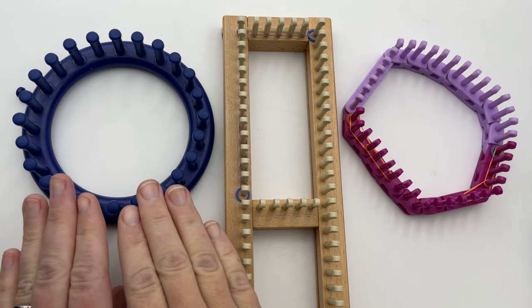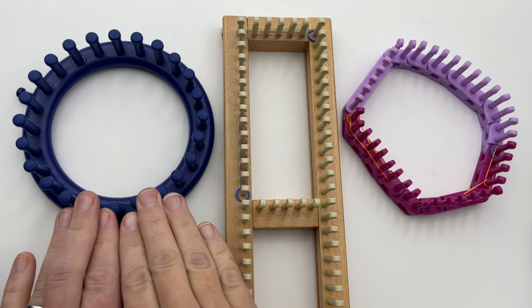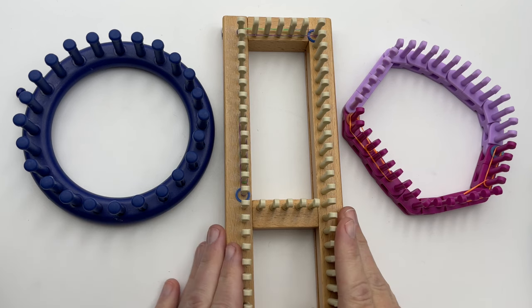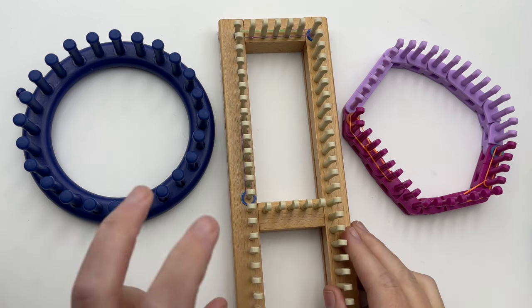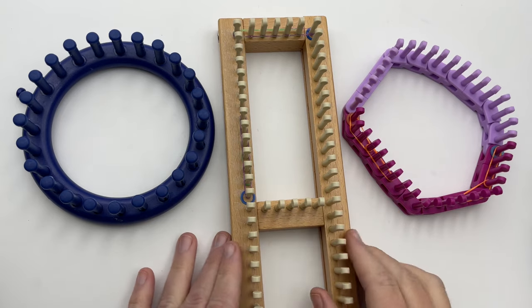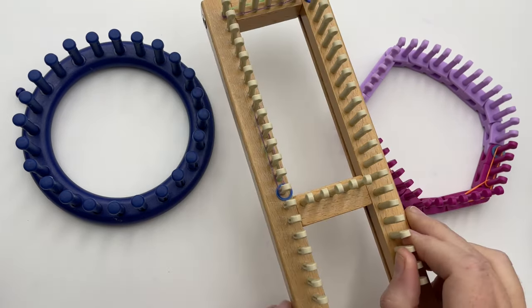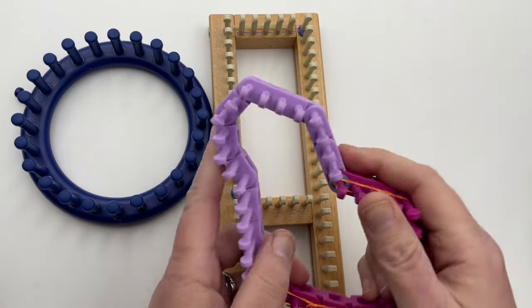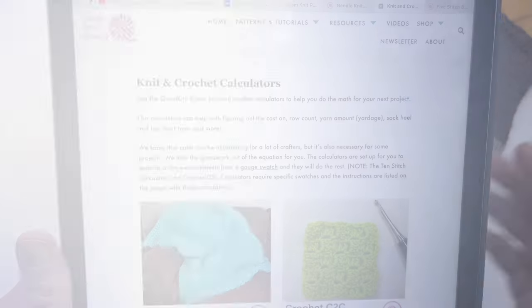Stay tuned — I'm going to show you how to work it on a Nifty Knitter with unmarked pegs if you're just doing the Kitchener. Then I'll show you how to mark your pegs on this adjustable sock loom — there are different brands out there. And then I have another loom that's just kind of any shape, because it's flexible.